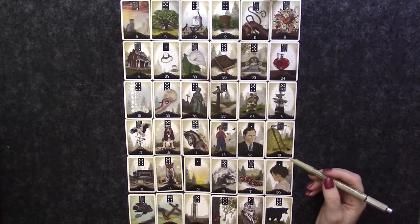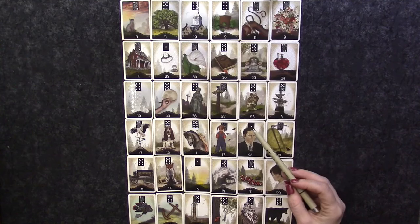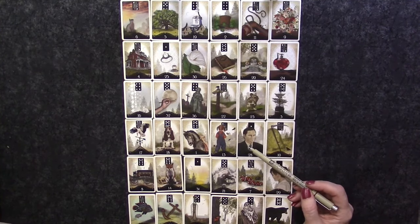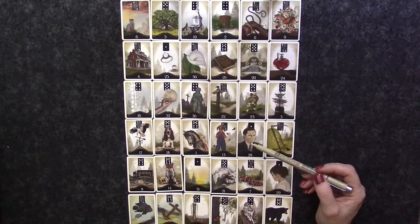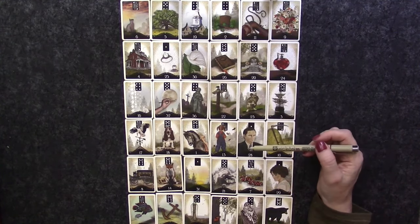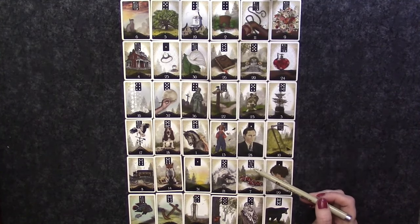Looking at things working against her: the heart in the twenty-third position — when read vertically as what's against her — shows that she doesn't feel like anyone is on her side. She doesn't feel anybody's support or care for her. Also, the club in the twenty-ninth position, when read in this direction, reinforces that she just doesn't see that there are people who think highly of her and could be supportive. We can see it here in the positions and also in the Lenormand cards themselves.